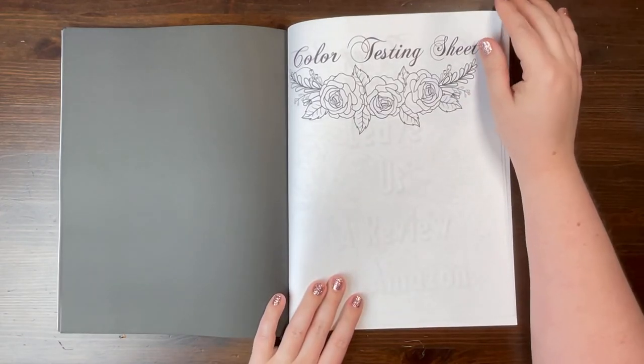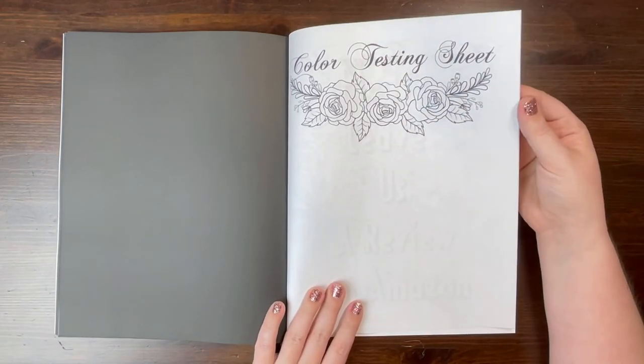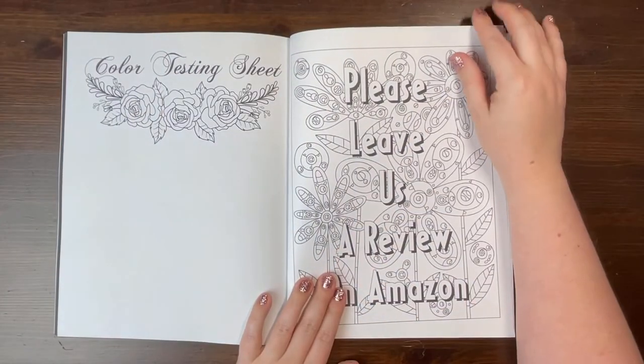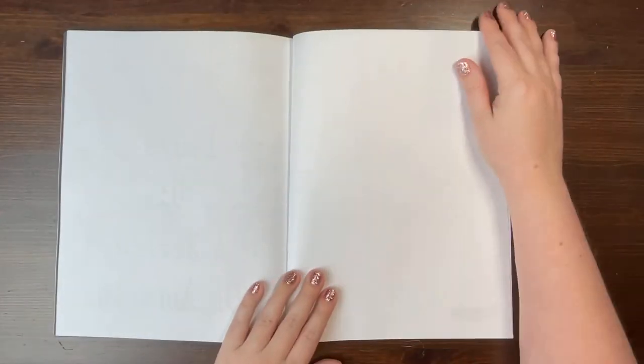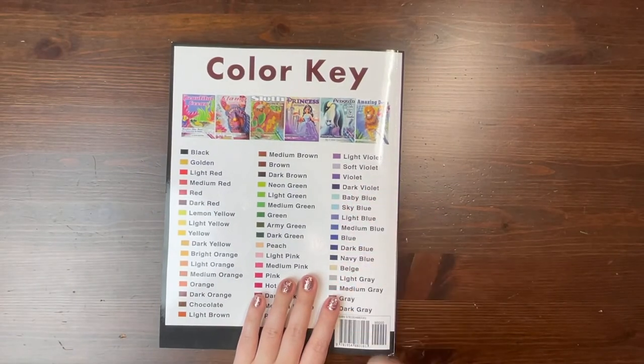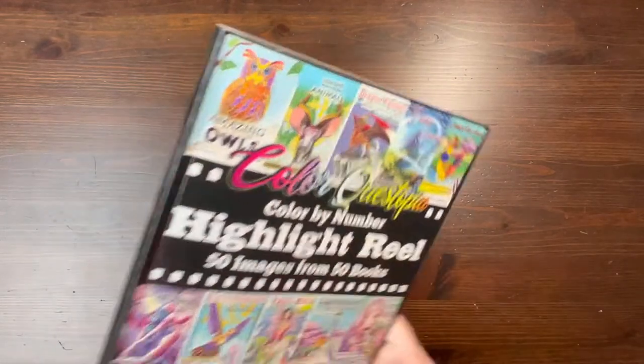There's a You Are Loved book that came out around February. The Highlight Reel is the very first ColorQuestopia book I've gotten that does not have sample images from other books in the back — but that's because you're already seeing 50 images. So there are just a couple pages in the back to test your mediums, and that is that.